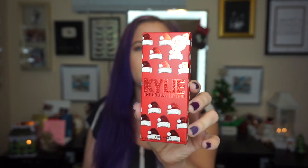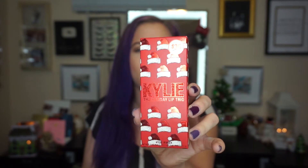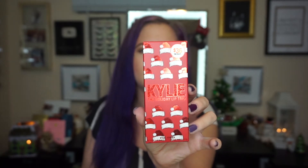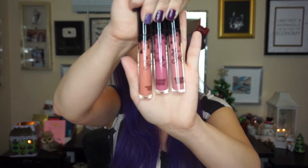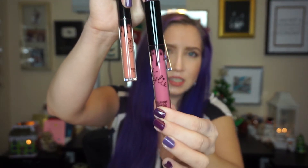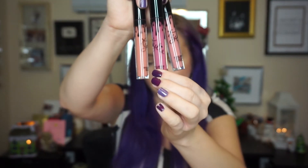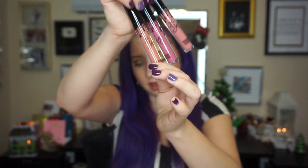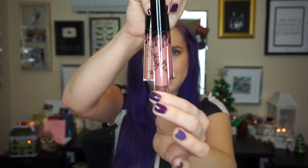First of all, the packaging is really adorable — Kylie always nails the packaging. It comes with three full-size lipsticks: Posie K, which is a velvet; Cupcake, which is a gloss; and One Wish, which is a matte. So I'm gonna zoom you guys in and get to trying these on and swatching them.